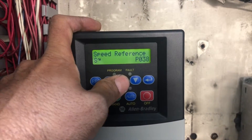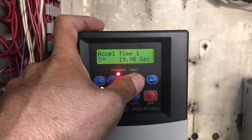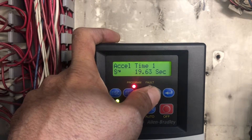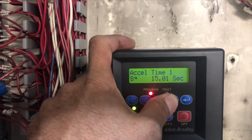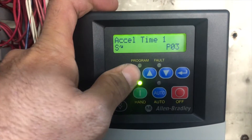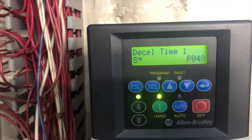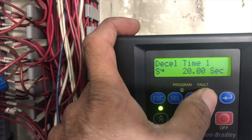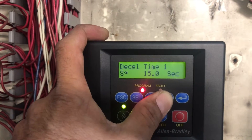Parameter P39 is accel time — how fast you want to speed up your drive from zero to 60 Hz or whatever speed is set. I'm going to set it to 15 seconds. Press Enter, then press Escape to go back. Parameter P40 is decel time. I'll set the same — 15 seconds — and press Enter. The default is 20 seconds, so I'll use the down arrow to bring the number down from 20 seconds to 15 seconds.